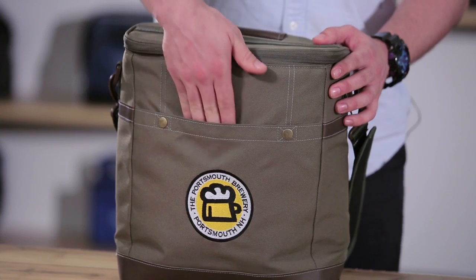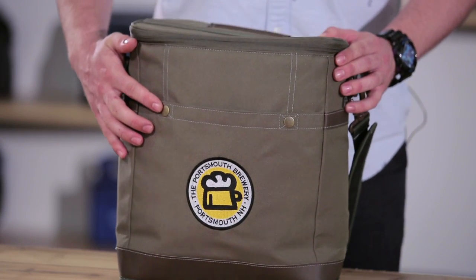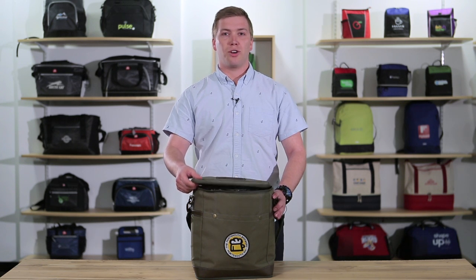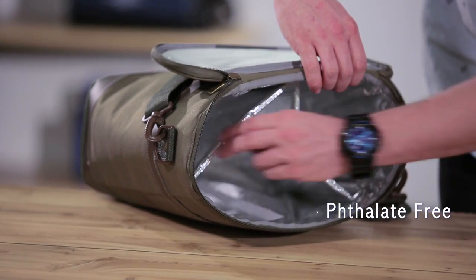The exterior features both a front and back slash pocket and metal accents for added appeal. The main zippered compartment has a grid foil thermal lining. This compartment has a padded convertible divider that allows for multiple configurations.